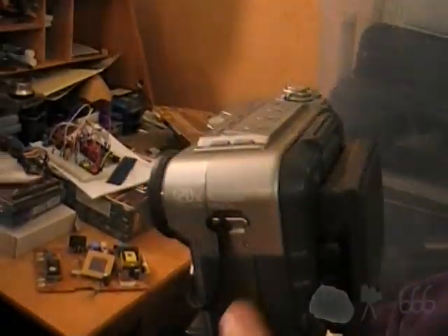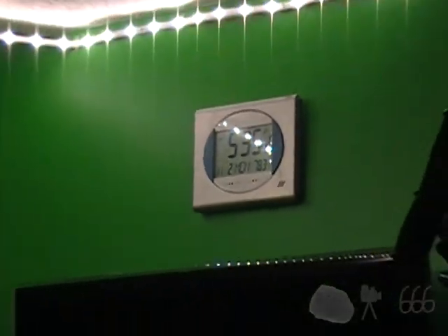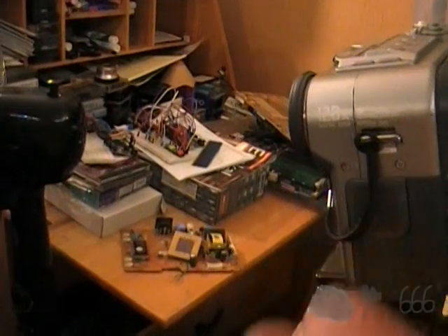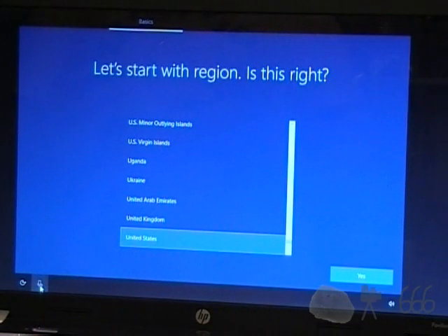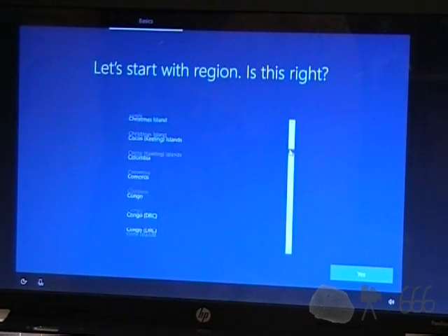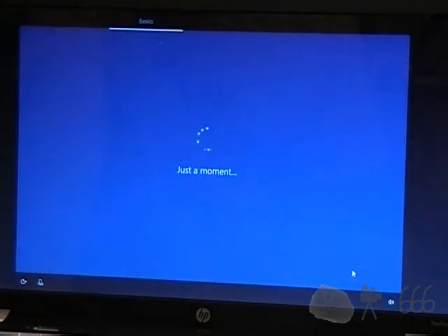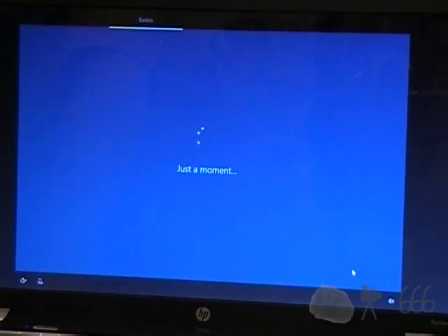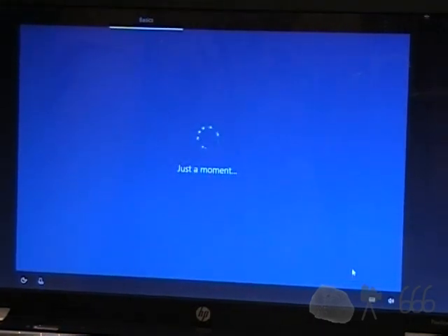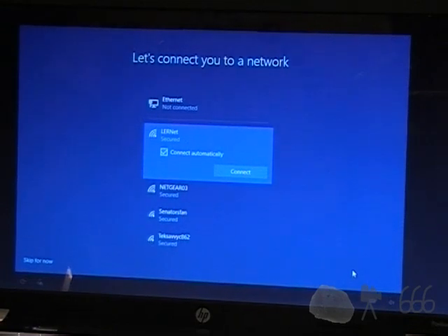Anyway, this camera ran out of tape about five minutes ago — it was roughly 5:31 when it ran out of videotape. So now I have to use this other camera; I'm going to take this off the tripod, put this one on, and we'll keep going. Let's start with region — I guess it just defaults to that every time. Is this the right keyboard layout? Yes. Do I want to add a new one? No — because what will happen is it will keep switching between the two when you least expect it.